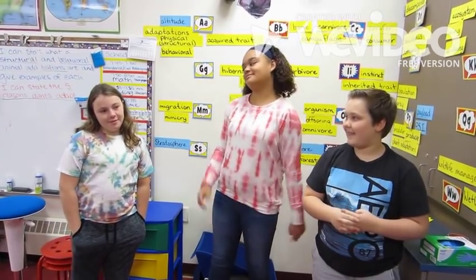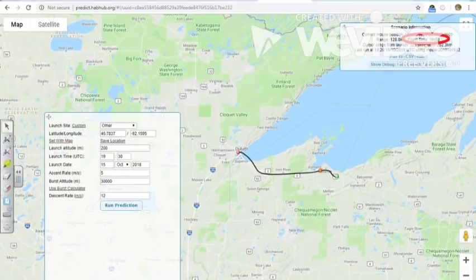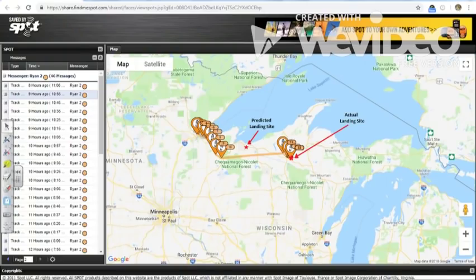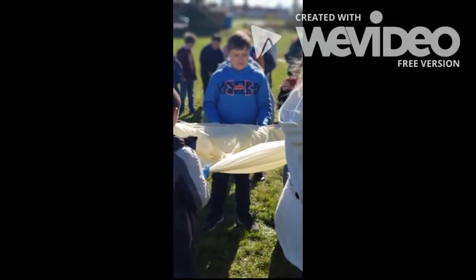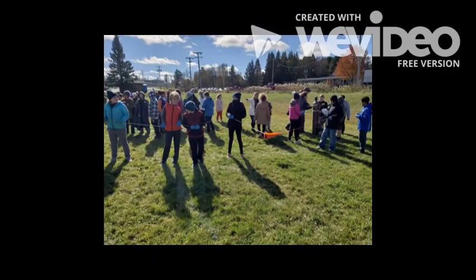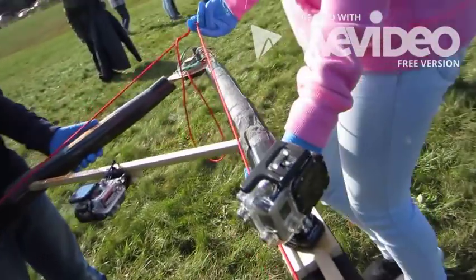We've been trying to launch since September. We've had three missions shut down and we finally launched our balloon. The flight was only predicted to be one hour and 58 minutes, but it actually lasted three hours and 26 minutes because we put 150 less PSI of helium in the balloon due to the wind. As a result, our camera batteries didn't last long enough and we missed at least an hour and a half of the flight.